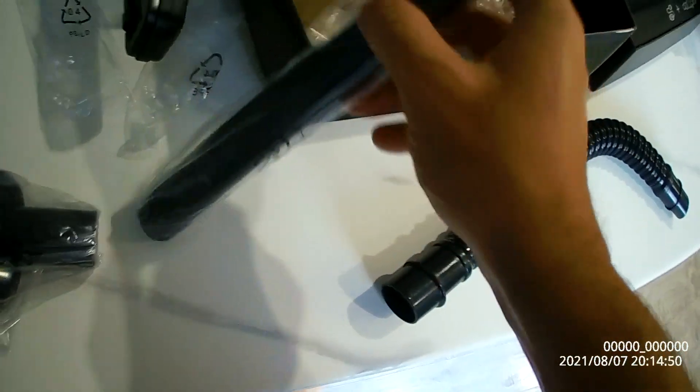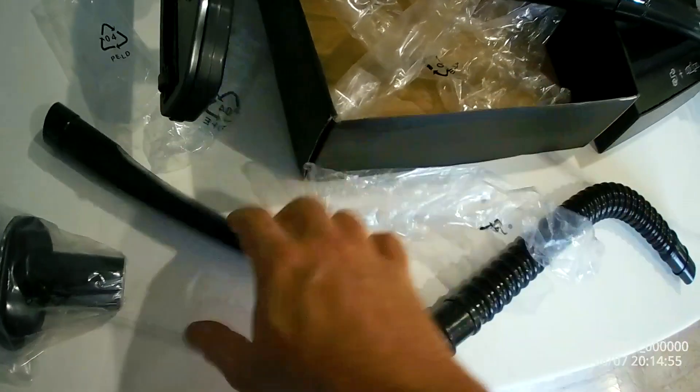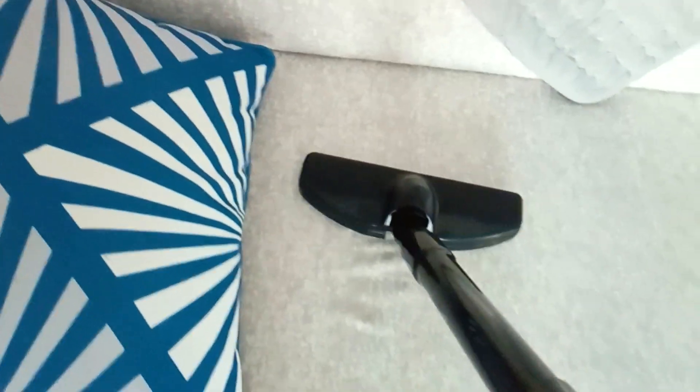Let's use the crevice brush. I really like this thing — this is really good for cushions and fabrics as well. Really soft, right? See how much it's soft? Look at that — really soft.